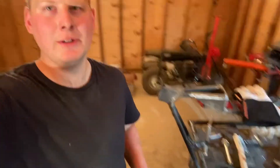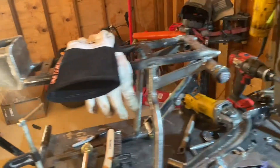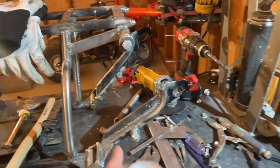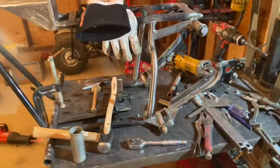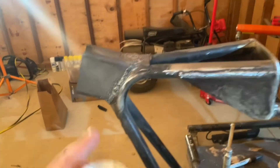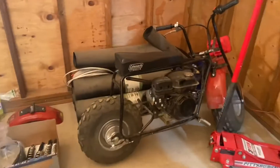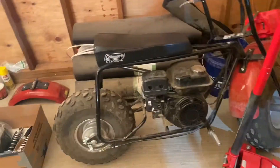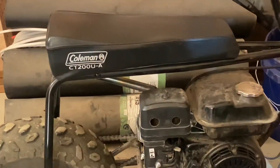Do you guys ever step back and wonder what the hell you're actually doing with your project? Kind of having one of those moments right now, but I think she's gonna pan out pretty good. The drop bracket for the seat is looking minty, got the beefy rear swing arm setup coming along. Still not tied together - went through all the work putting the tire on without tying them together. Started working on the other end of the bike and completely forgot about that. Anyway, that's what she started off as - bone stock Coleman CT200U.